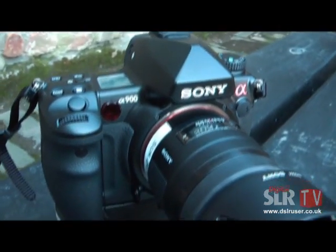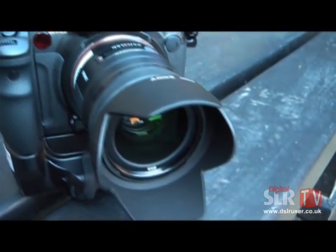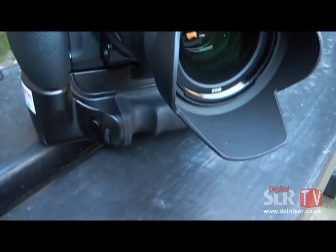Here it shows the Alpha 900. It's got a 35mm lens on it and the optional battery grip as well.